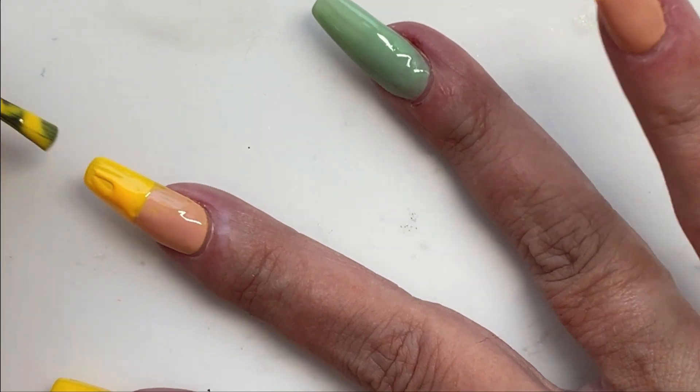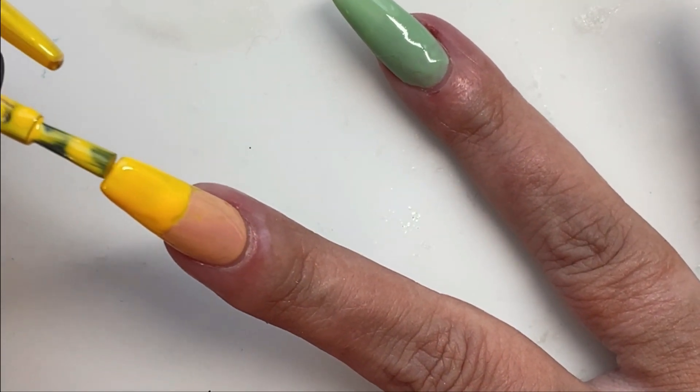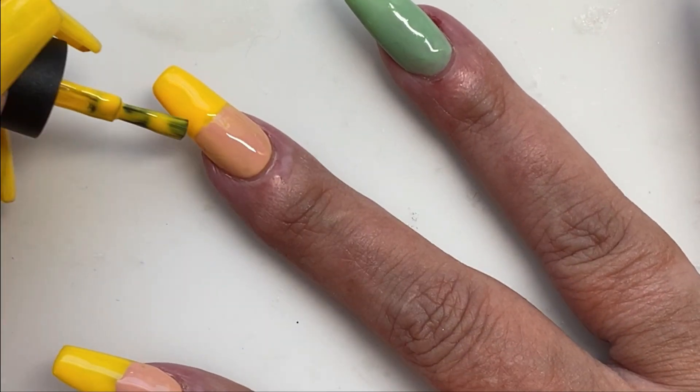We're just getting the two colors we're going to ombre on there, and capping the ends off.